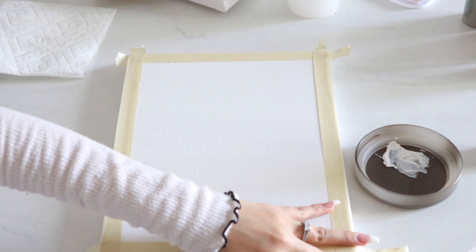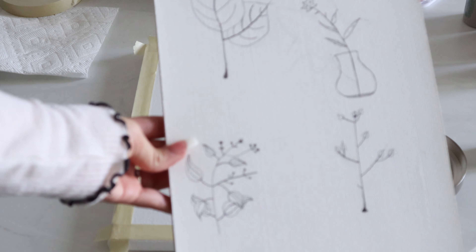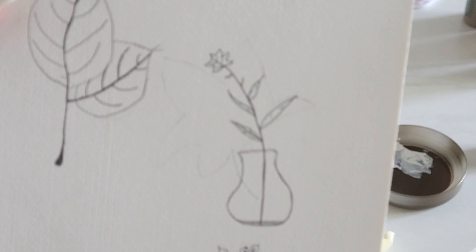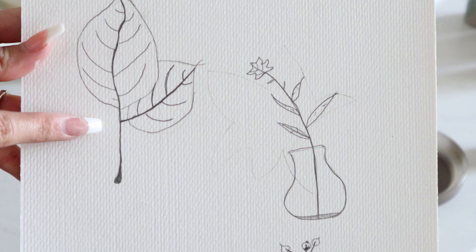First thing you're going to need are some canvases — I'm using three today. Choose whatever painting colors you want; I go more towards the nude colors. Also have a Sharpie, a lead pencil, some tape, brushes, and some water.